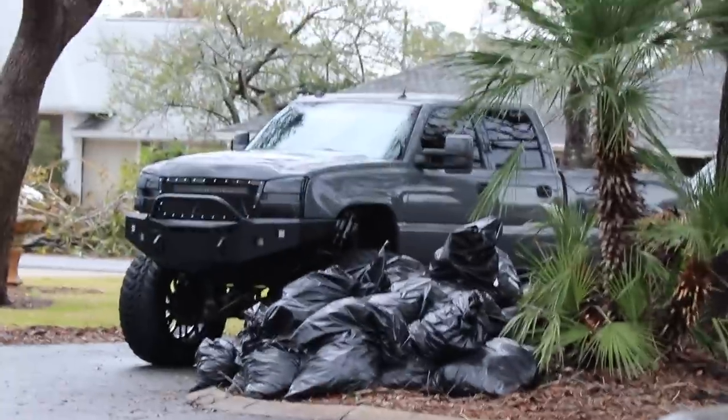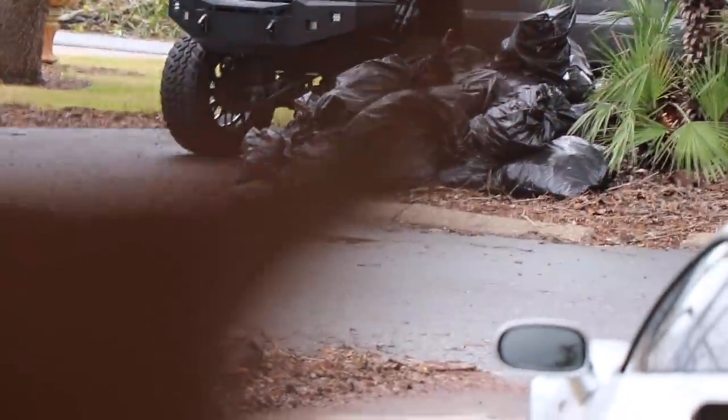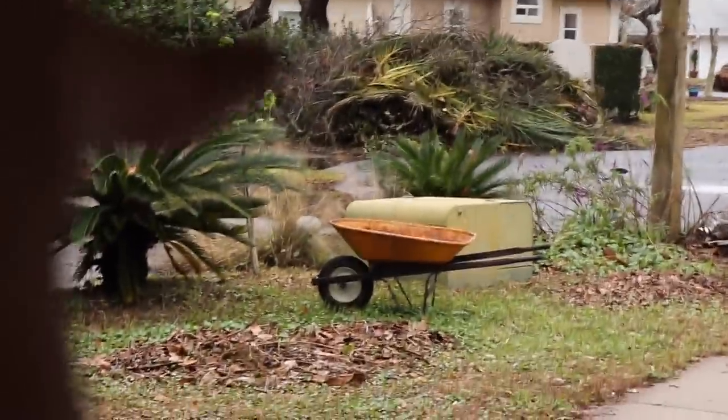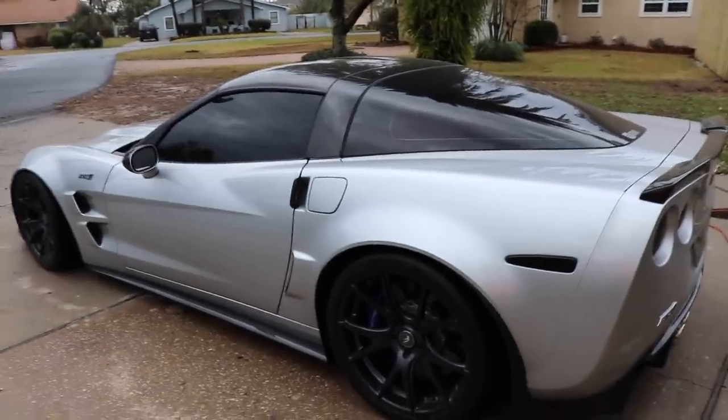See all those black Mustangs by my truck right there? They're still trying to pick everything up. That's my parents' yard — see all the debris there? We are going to wash the ZR1 before Matt gets here, and then we're going to go over his truck. I think you guys are really going to like it. It sounds like a Boeing 747.